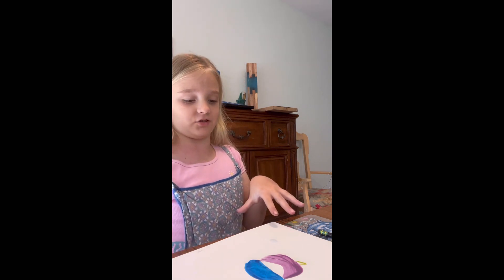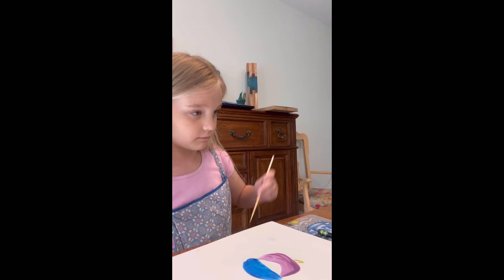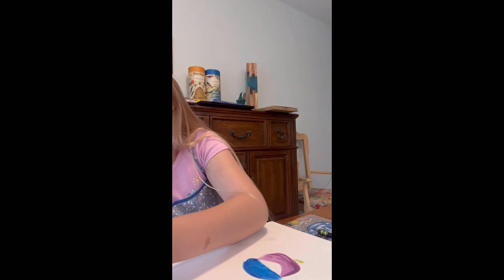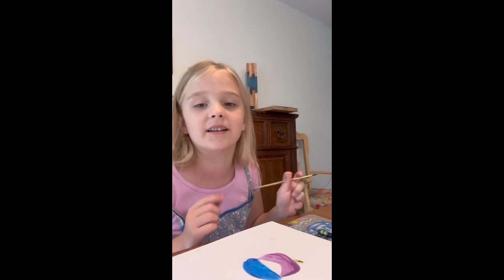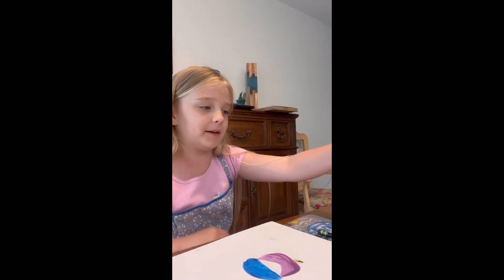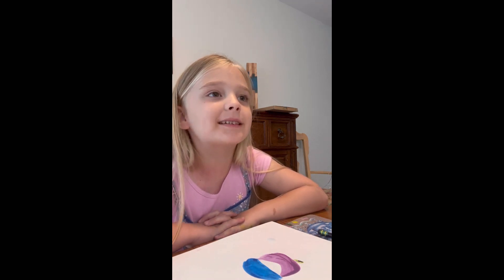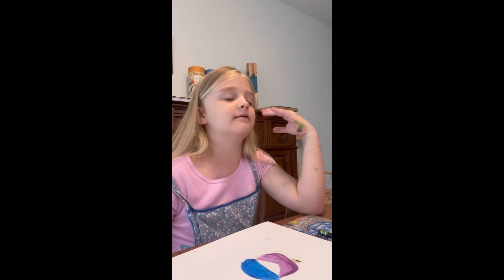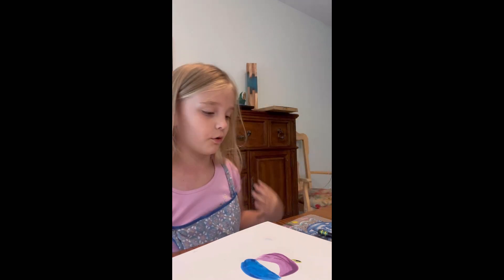I think the beak has dried now — sorry, I talk a lot, it's my special thing. Use the tip of the brush and cover that spot where the beak teeth are. Make sure that dries too.